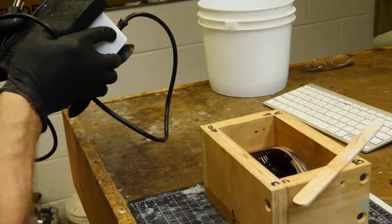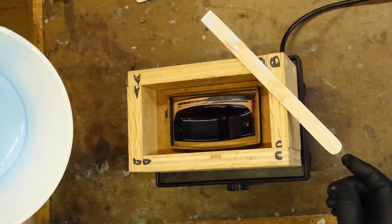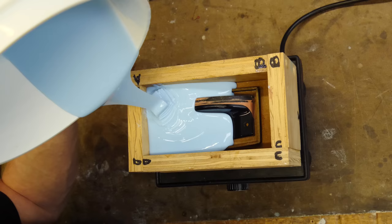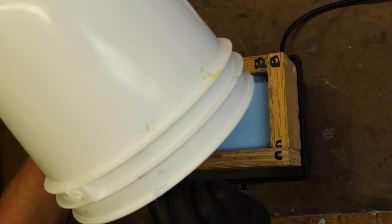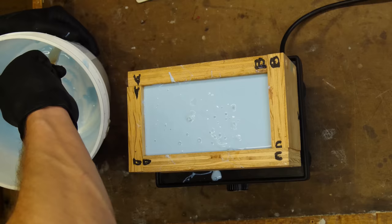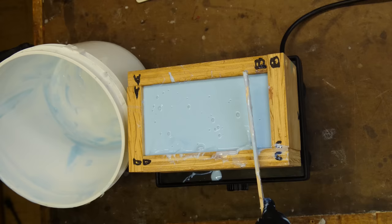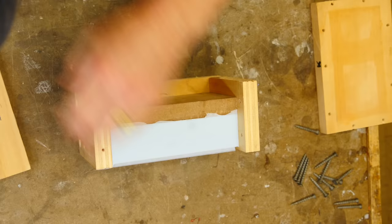Once I see very few bubbles emerging from the silicone mixture, it's time to remove it from the vacuum tank. I like to use a vibration table to gently vibrate the part while I pour in the silicone. This allows any air bubbles still trapped inside the silicone — or that develop from the pouring process — to rise to the surface. Bubbles are your enemy when pouring silicone. The vibration table stays active on a very low setting during the entire pour so that bubbles can rise but won't shake the part free from the base inside the mold box.